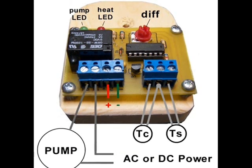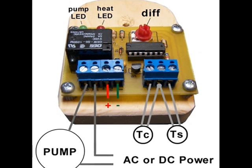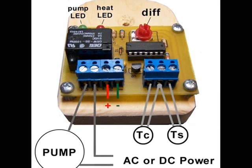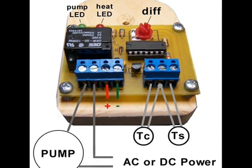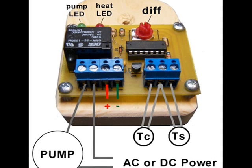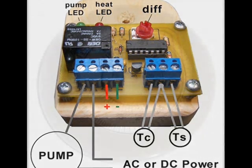Most of us are familiar with a household static thermostat used to maintain a constant temperature inside a house. Thermostats use simple bimetallic strips to sense temperature. Since all metals expand at a different rate, bimetallic strips move in proportion to temperature changes.